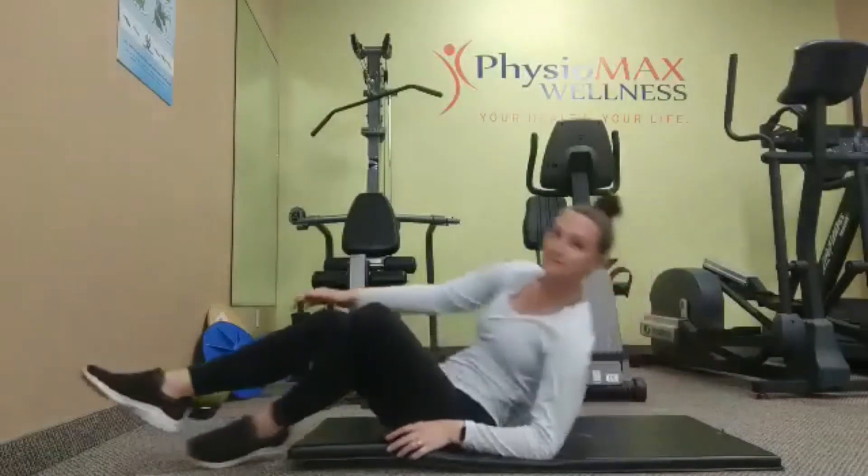We're going to do this three times in one set and try and complete this exercise three times a day.